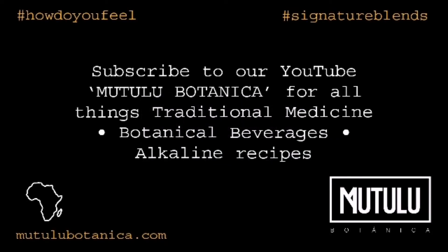Please subscribe to our YouTube channel, Matuli Botanica, and do not forget to hit the notification button for all things traditional medicine, botanical beverages, and alkaline recipes.